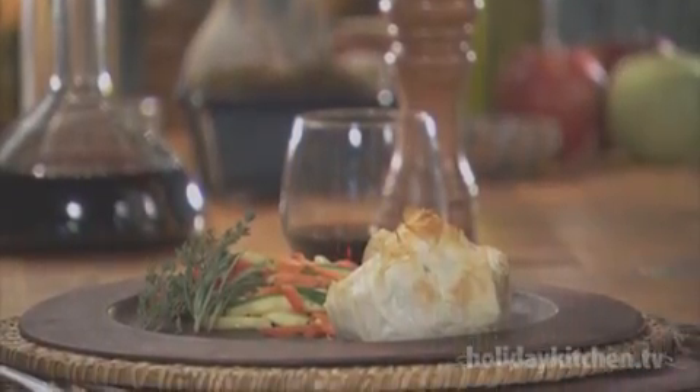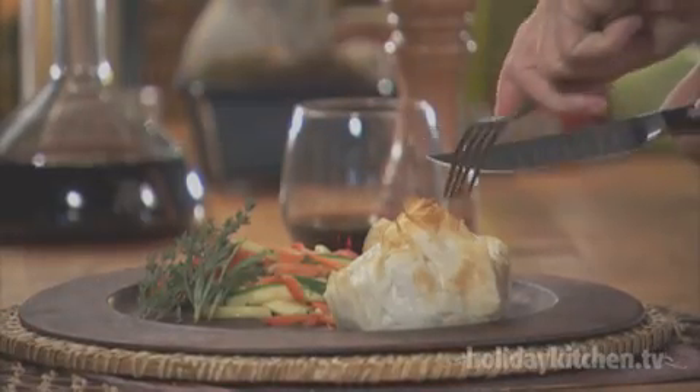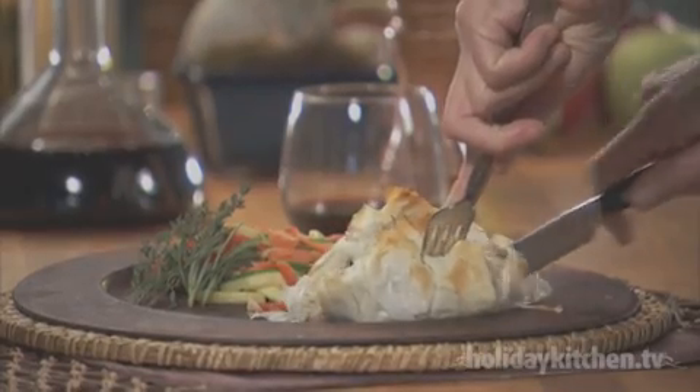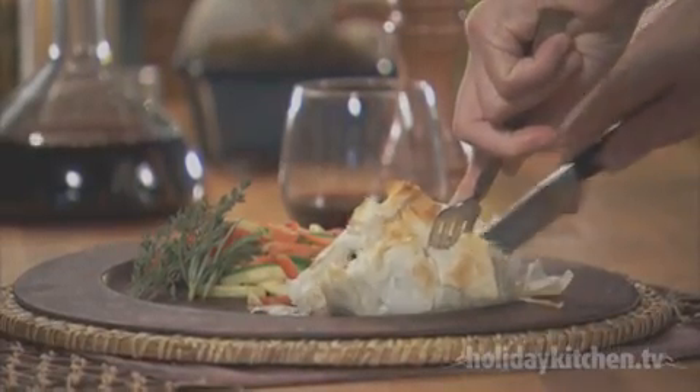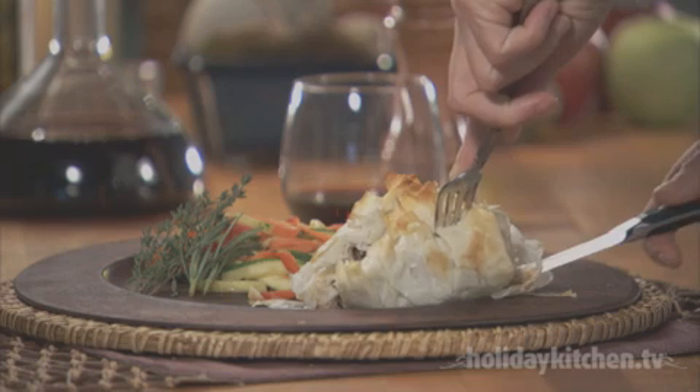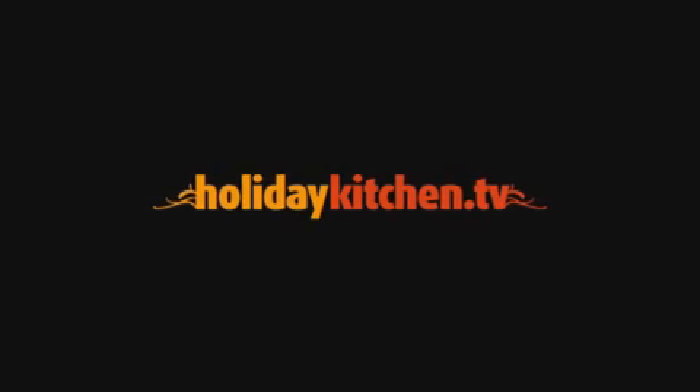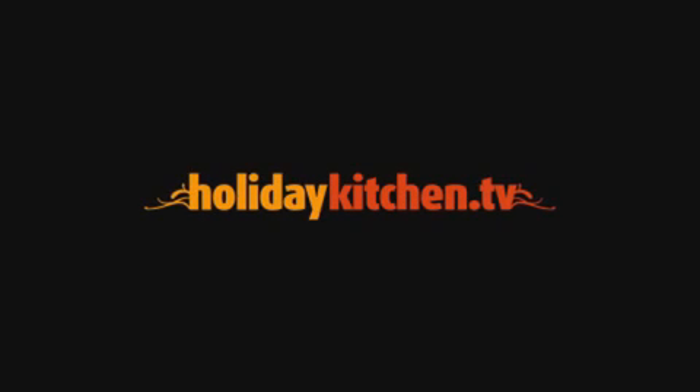These beef Wellingtons make you feel like a duke or duchess. They are succulent and perfectly portioned for individual presentation. Go to HolidayKitchen.tv for a cornucopia of delicious video recipes.